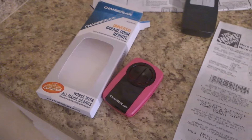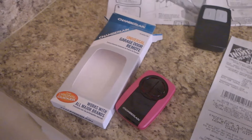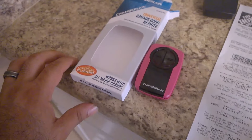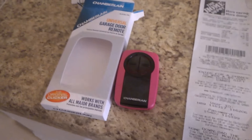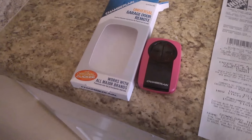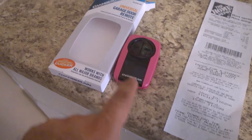Good afternoon, YouTube. Today is August 3rd and I'm adding a Chamberlain Clicker garage door opener to my house. My daughter is moving in with me and she's going to need access to the garage. I decided to make a video because I had problems before programming the remote.